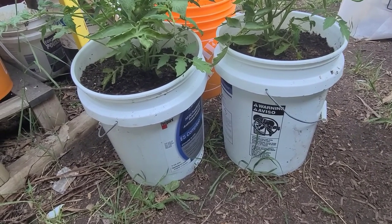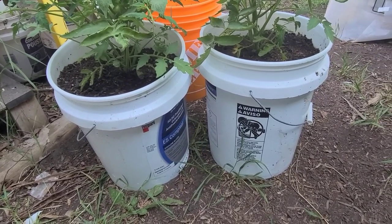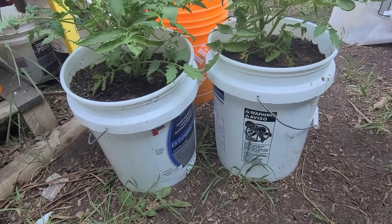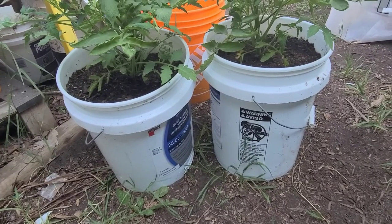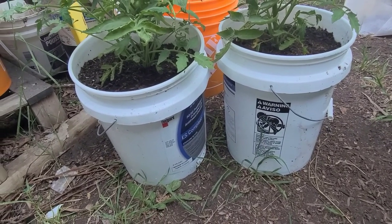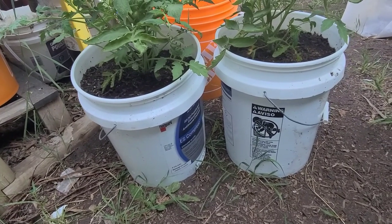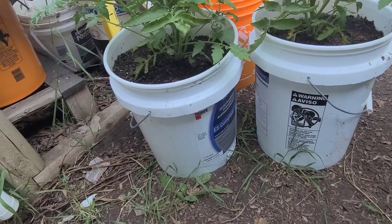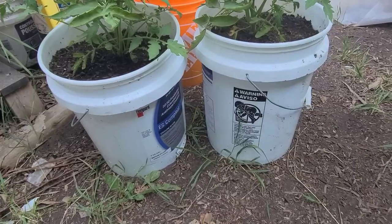Do you recall last week when I was transplanting my worm casting versus compost challenge tomatoes? In that video I showed you that the tomato grown with the castings was just a little bit bigger than the one with the compost. When I was transplanting, both plants got the same amount of nutrients — one got the same amount of compost and the other got the same amount of castings.